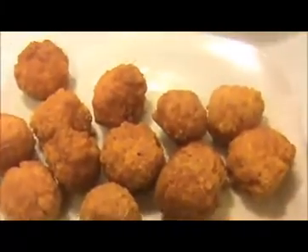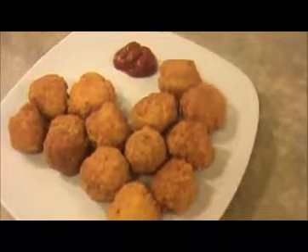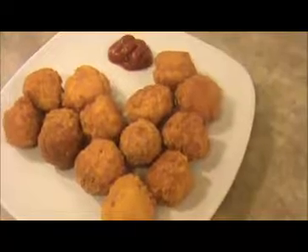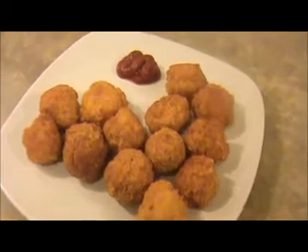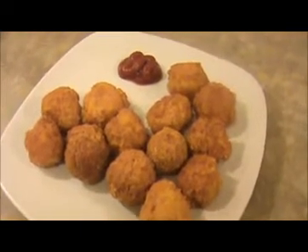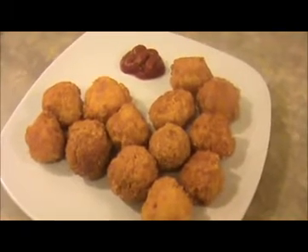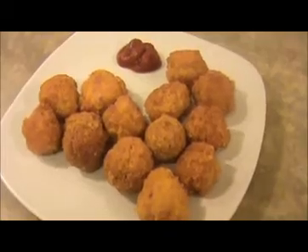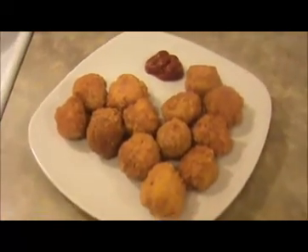The outside is very crispy, the inside is soft and crunchy. Look at this simple recipe and simple snack for our kids. Our tasty and crispy cheese ball is ready to eat — a very simple and quick snack for kids and family. You can serve this cheese ball with ketchup or mint chutney, whatever you like. Try it yourself and send your valuable feedback to www.indiafoodrecipes.in. We will meet in another video. Thank you.